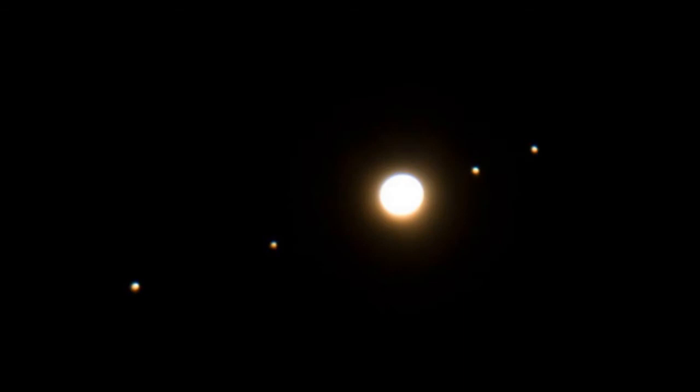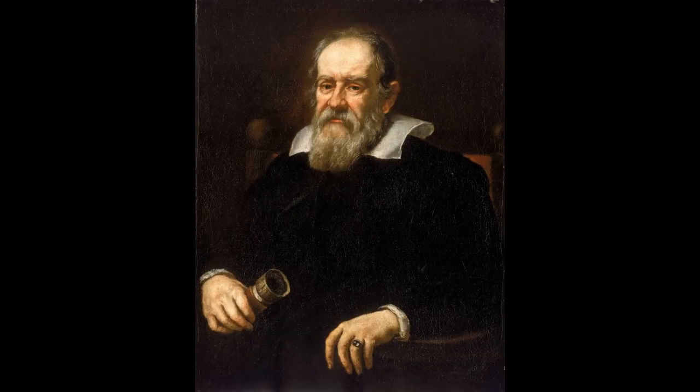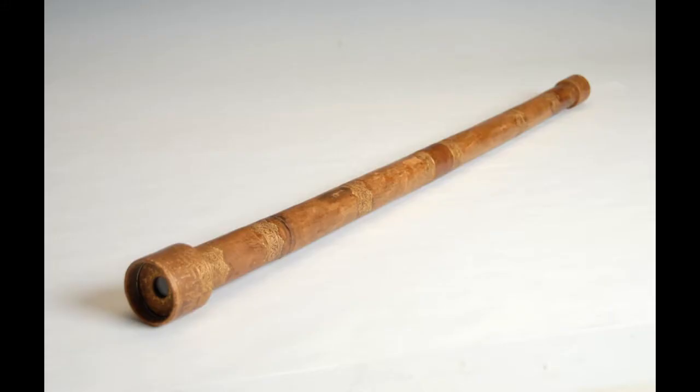Check Jupiter's moons out night to night as their positions are always changing. Remember, these moons were discovered by Galileo. His telescope had greater magnification, but nowhere near the optical quality of your modern binocular.